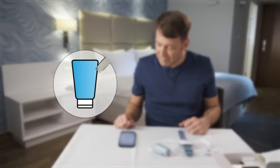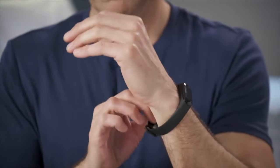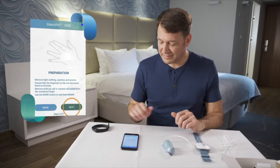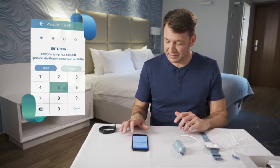Please avoid using hand cream and make sure your fingernails are trimmed. Before continuing, remove all jewelry and accessories, and then press Next. Now enter the four-digit PIN code provided by your physician's office and press Enter.